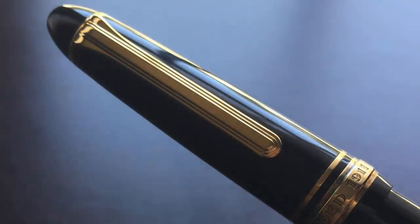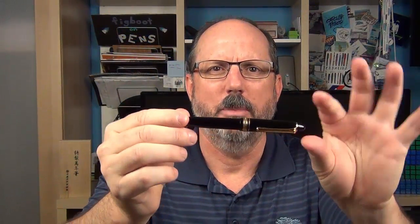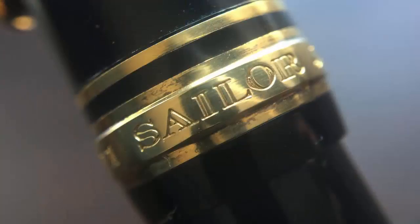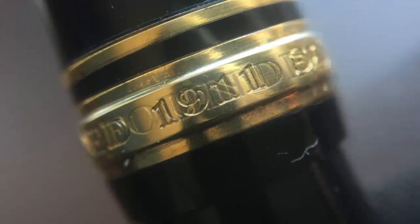Starting with the finial — the end is rounded with a small gold band. Then we have the clip, which is Sailor's traditional clip found on a large number of their pens. The stair-step design is the same, though on larger pens like the King of Pen the clip itself is bigger. The cap angles up and transitions to the cap band: a thin band and then a larger raised band that says Sailor, Japan, and founded 1911 — the inspiration behind the pen's name, as the Sailor Pen Company began in 1911. I like that the letters on this band are stamped rather than engraved, which I always think looks a little nicer.